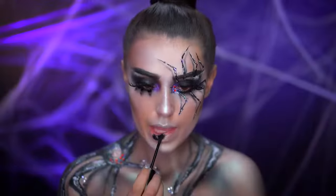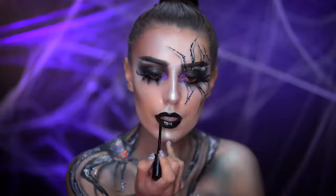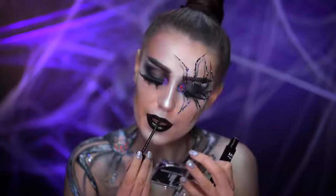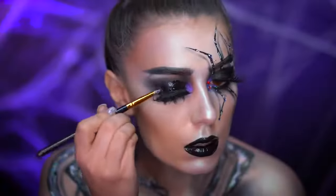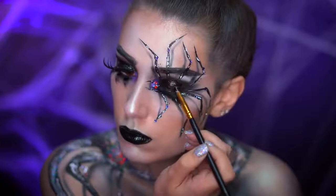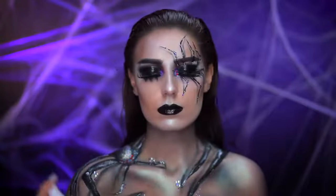Now I'm going to be applying a glossy black vinyl lip. Add on some clear eye gloss for a wet lid look. Set all of that in with a long lasting setting spray.